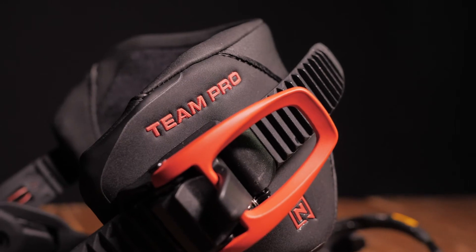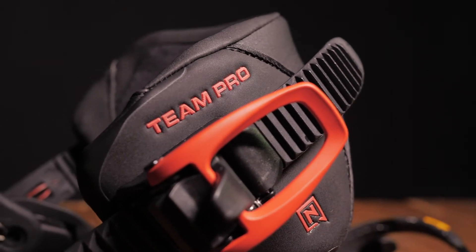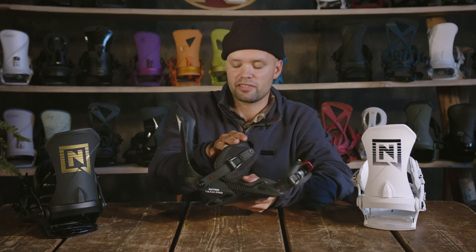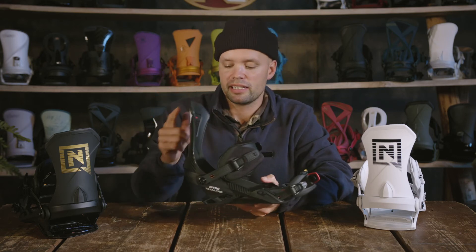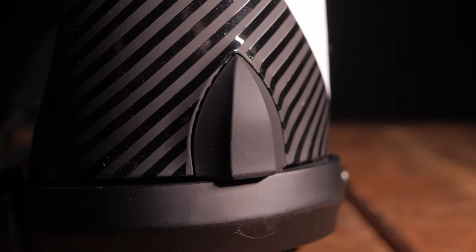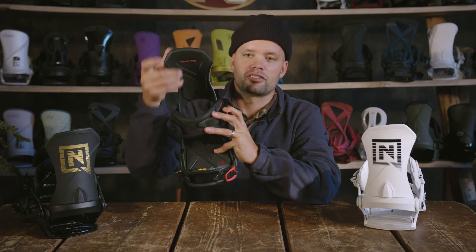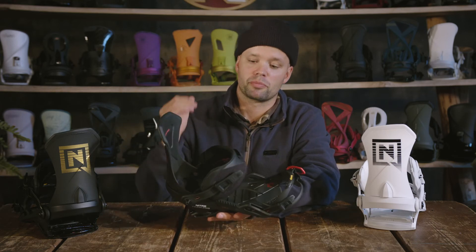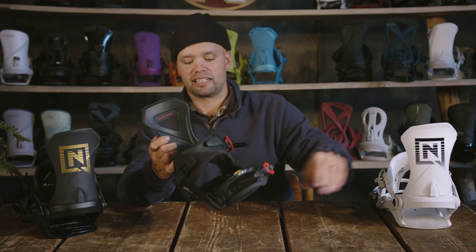The Team Pro has tool-less adjustable straps on both the toe and the ankle strap — just flip the lever up and down, easy, no need for a tool. One thing that is different between the Team Pro and the Team is on the Pro Highback you have a forward lean adjuster that requires a screwdriver, just to give you that precision. Someone who gets this binding is looking for a precise response, and this gives you that perfect forward lean every single time.